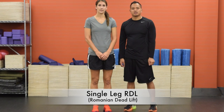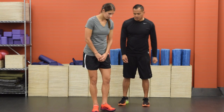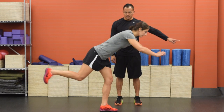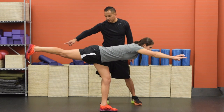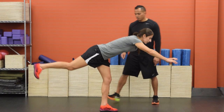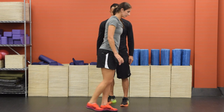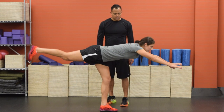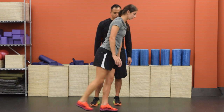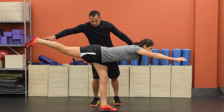This next move is called a single leg RDL, which stands for Romanian deadlift. Stand on your left leg. Reach as far forward as you can with your arms and as far back as you can with your right leg. Hold for a second and then hinge back up. The movement is created from this hip hinge, not from arching with your lower back. If you can, you want to achieve a parallel line from the ground which starts at your fingertips and ends in your back heel.